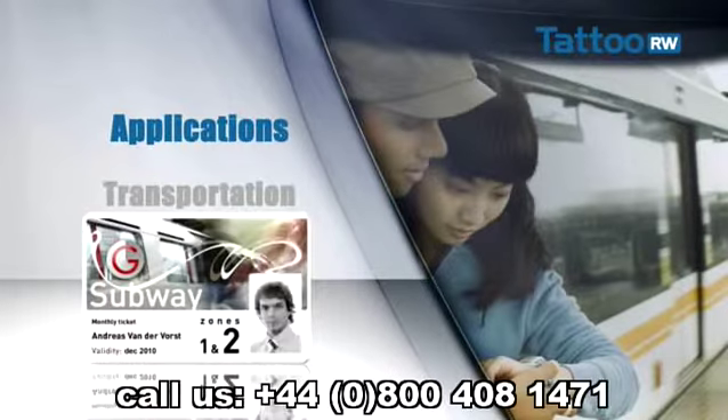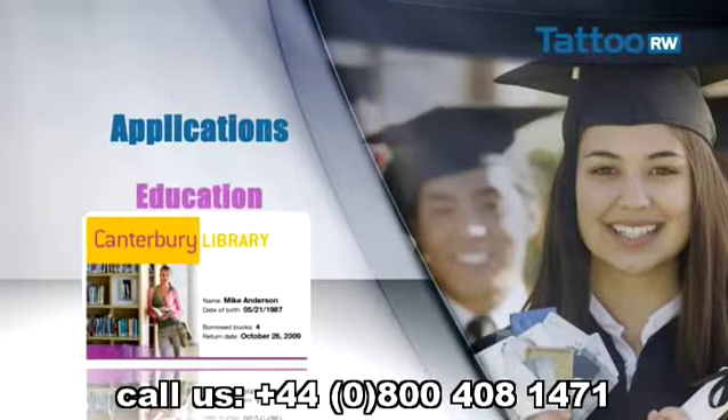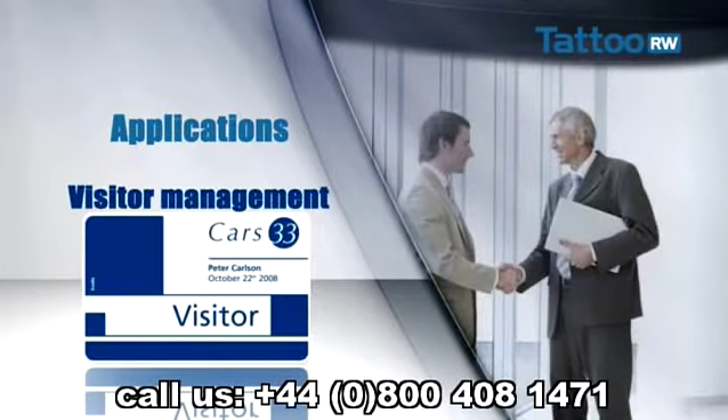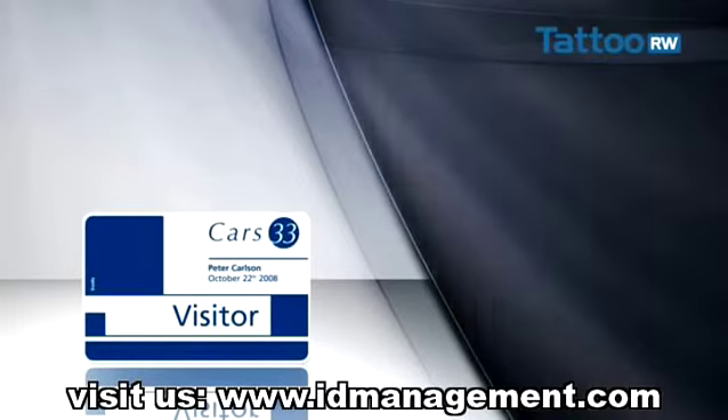Credit remaining on a public transport card, lists of books borrowed on library cards. They enable immediate reuse of visitor badges, temporary worker access badges, and access badges for events like exhibitions, conferences, and even inaugurations.